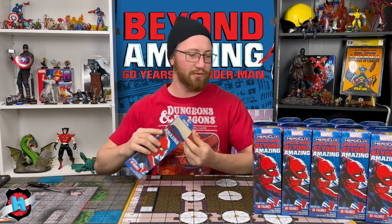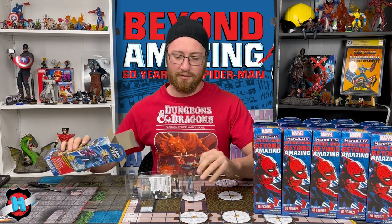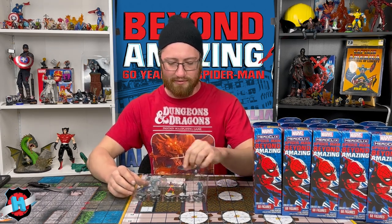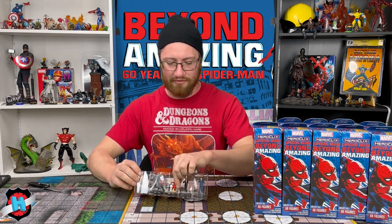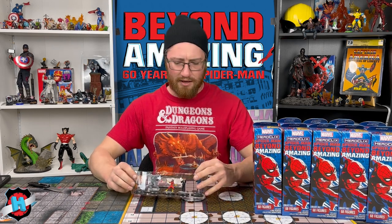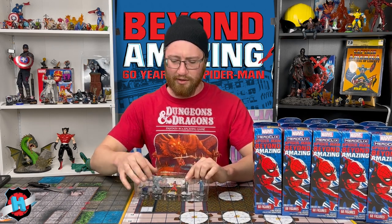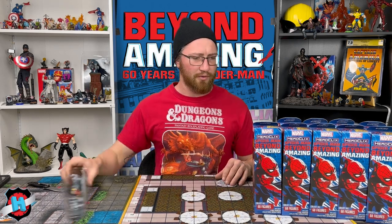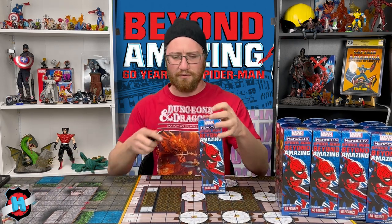On to Brick 2, Booster 1. We've got another Bombastic Bagman, another police officer. We've got, I think, the first Spider-Woman I've seen today. We've got a Regular Matt Murdock and a big super-muscly Rhino, so solid sealed pack.